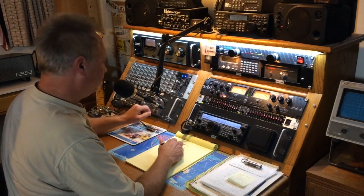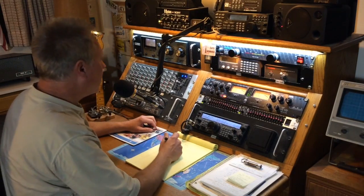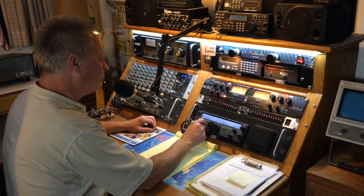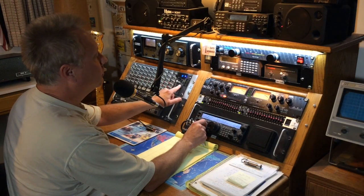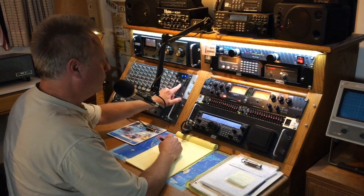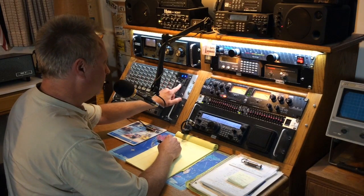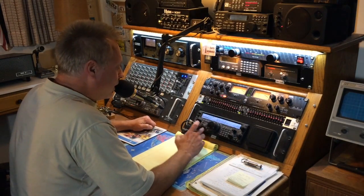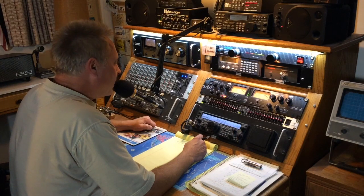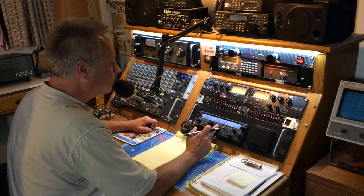Hello. Conditions are a little better than they were last week. We're doing pretty good. We have the frequency counter up and running. I've got you here at 7.254.0. QSL — right now I am at 7.254.55 here. Okay, I got you pretty good right now.